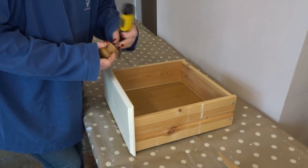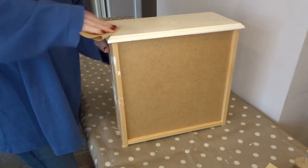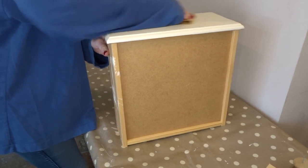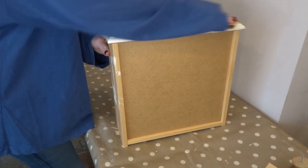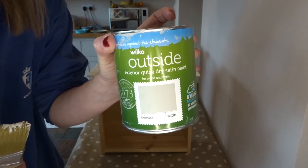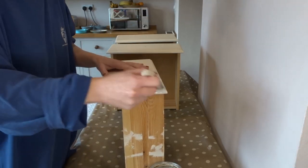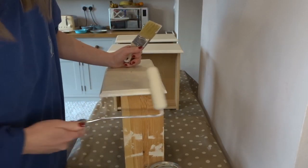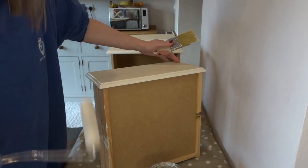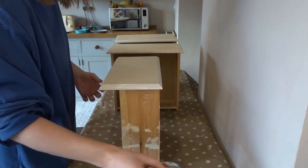The next job was to remove the handles from the drawers and to get the drawer fronts ready, I sanded them with 120 grit sandpaper. I chose this Wilco quick dry satin paint in limestone. It is supposed to be for exterior wood but I really like this paint and I like the colour, and I have already used it on quite a few pieces of furniture in my house. I gave the drawer fronts three thin coats of paint — I like to use a paintbrush but then go over them with a roller.